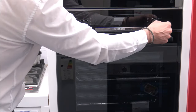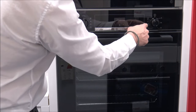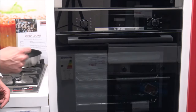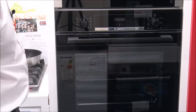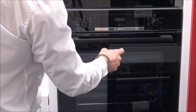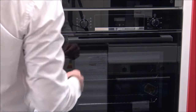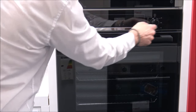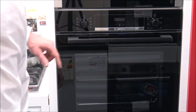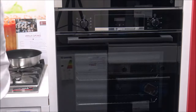Coming over to this side, you'll notice again it's a pop-in, pop-out dial with the different temperature options. You start off at 50 degrees, which is good for things like proving bread, and the temperature range goes up to 275 degrees centigrade — I've not seen many ovens that go up to that kind of temperature. Then you've got the different grill options, which allow you to select low, medium, or high using the dial on the right-hand side.